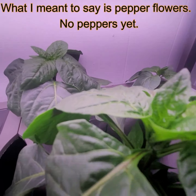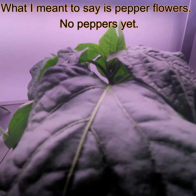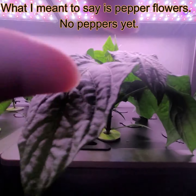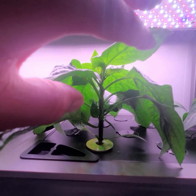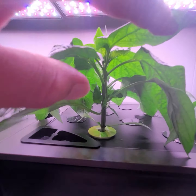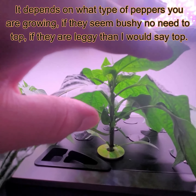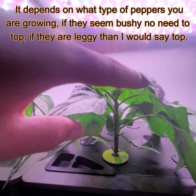You can't really see them, they're really tiny, but they're there. I was thinking about topping this plant as well, but it looks a lot more bushy than the Anaheim peppers. So I don't think I'm going to top them, just because it's really bushy.